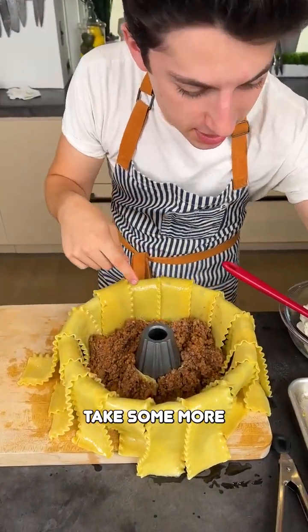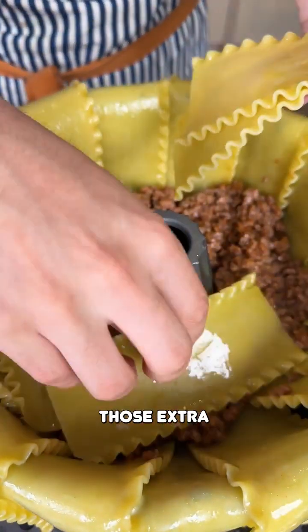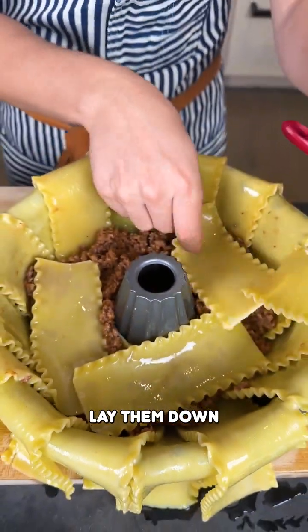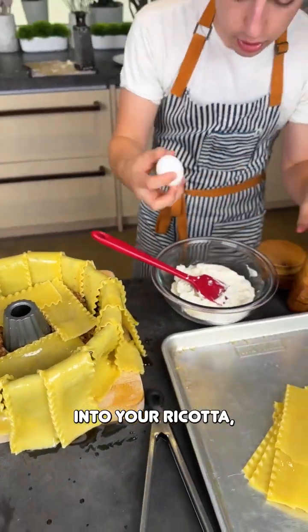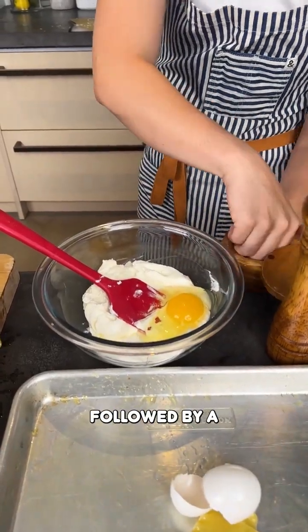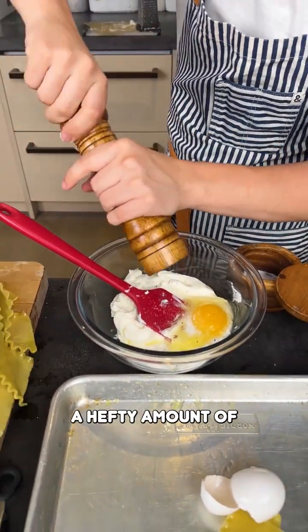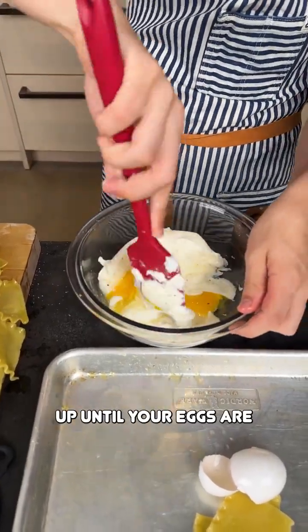Go over here — take some more pieces of lasagna and it's time to layer it. Just take those extra sheets of lasagna, lay them down right over there to make a nice separation. Then over here into your ricotta, just take an egg, crack it right into there, followed by a little bit of salt and a hefty amount of freshly cracked pepper. Stir that up.